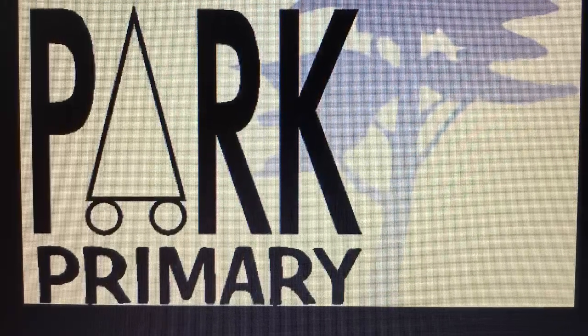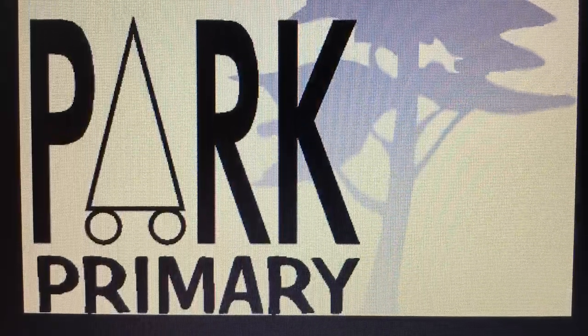Hi, welcome to another Science with Missy Scullion. Today we're making kaleidoscopes.